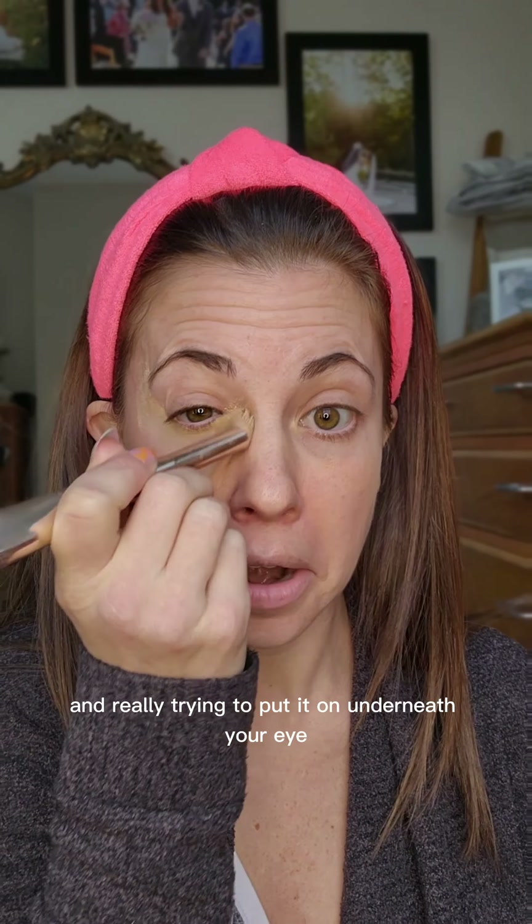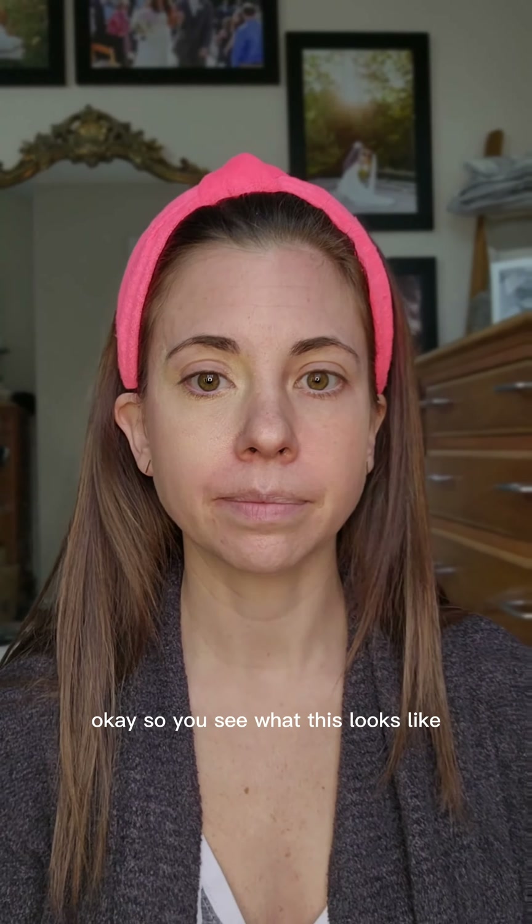You might be taking your concealer or your brightening shade and really trying to put it on underneath your eye like this. So you see what this looks like — I'm not gonna say anything about it.